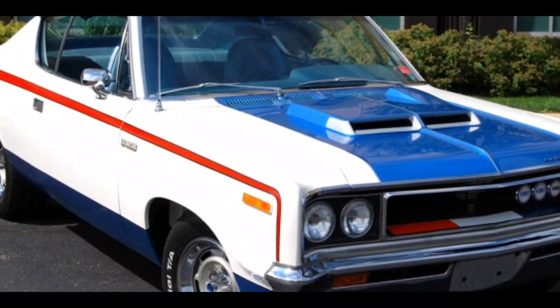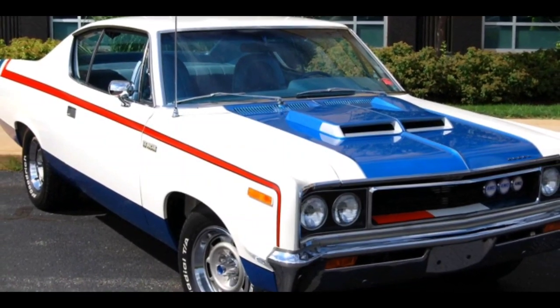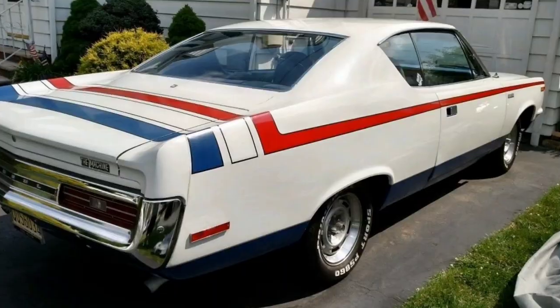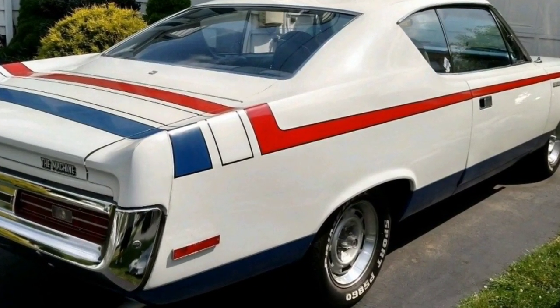Moving on to suspension, the front is an independent upper A-arm, lower control arm with twin ball joints, coil springs, telescoping shocks, and a 0.94 inch solid anti-roll bar.